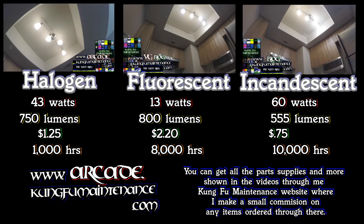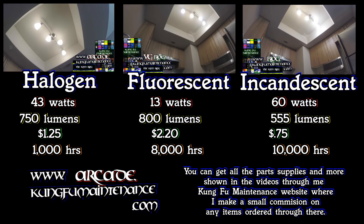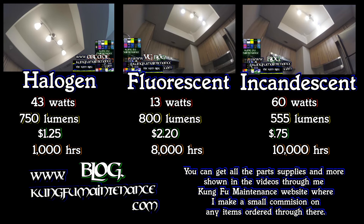Here are some of the specs on the specific bulbs that I used. This gives you an idea of what the wattage usage is, the lumens or the light output, cost per bulb, as well as the amount of hours they last. I actually used one of the best incandescent bulbs, which is decade bulbs — they're rated to last 10,000 hours. Actual experience may be different from that, but this gives you a little bit of a comparison.